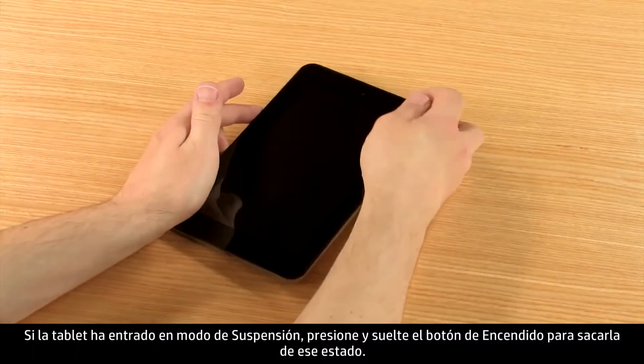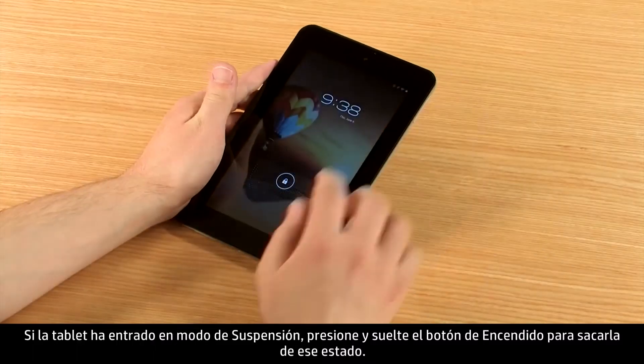If the tablet has gone into sleep mode, press and release the power button to wake it up.